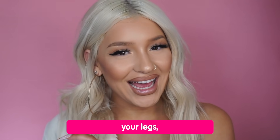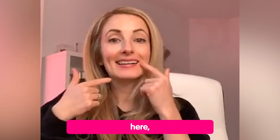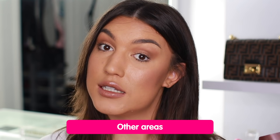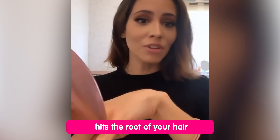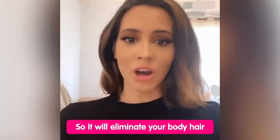Rose Skin Co. is a home laser IPL device. You can not only use it for your arms, your legs, your face, your underarms, and other areas. Once it has contact with your skin, you just press it. It hits the root of your hair, so it'll eliminate your body hair.